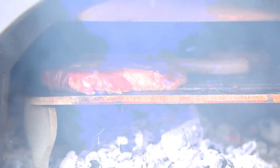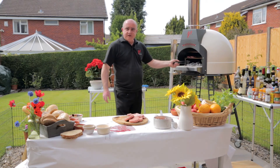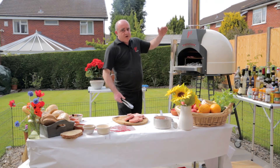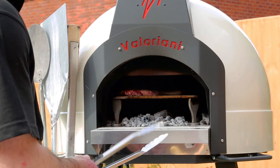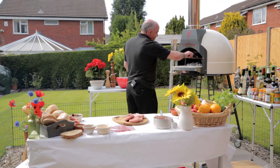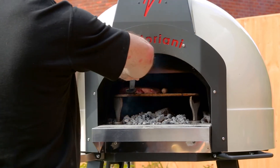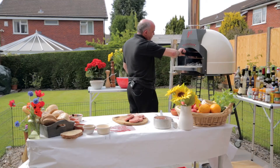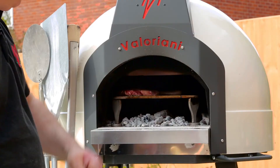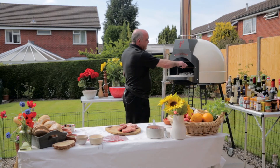The great thing about the Tuscan grill is that, just like a barbecue, we've got the coals underneath that are cooking from underneath. But also because it's an oven, it's also cooking from the top, therefore speeding up the cooking process. The fact that it's cooking from the top and the bottom means that the cooking time is much, much faster than the standard barbecue.